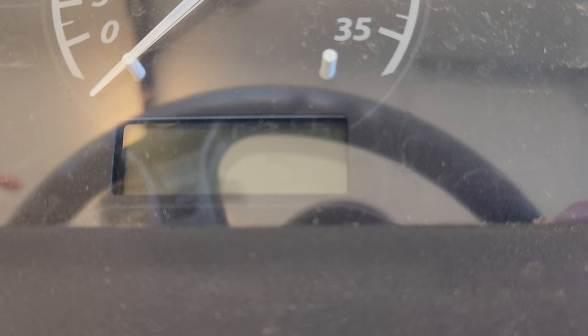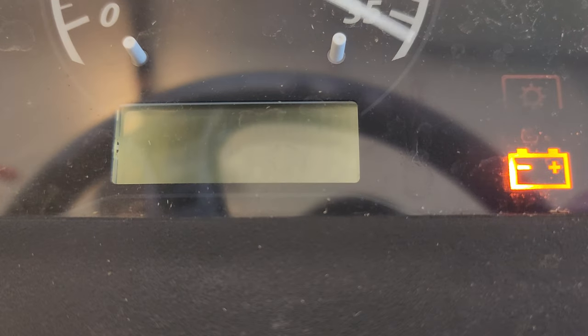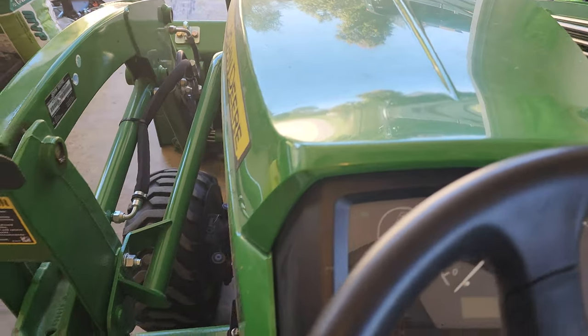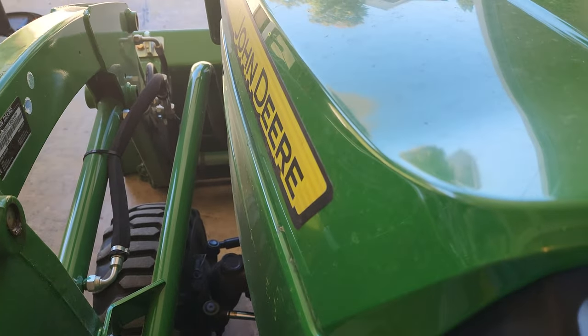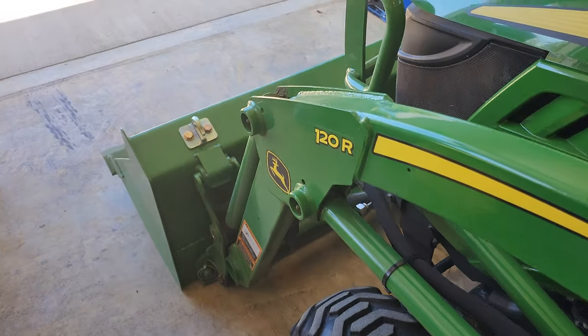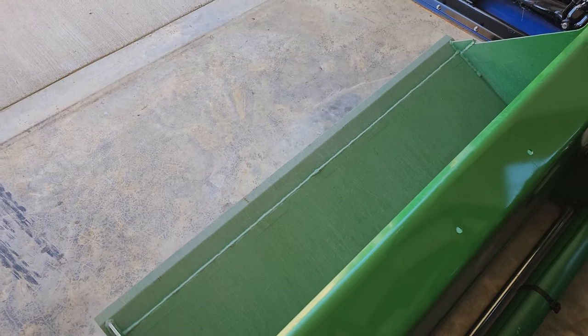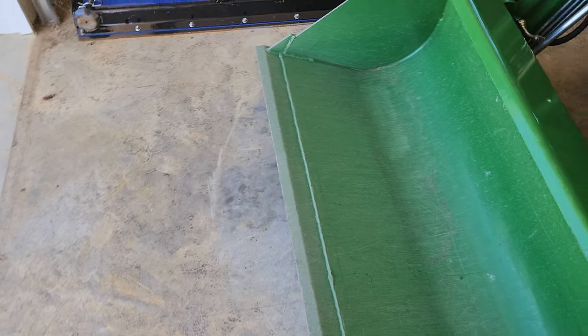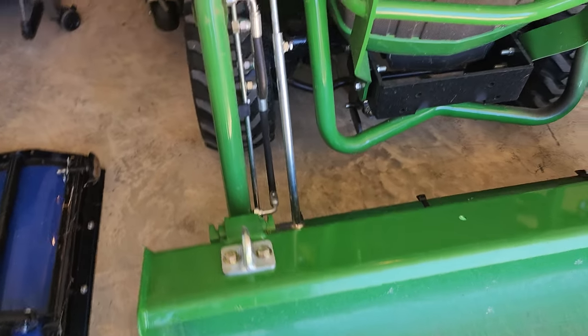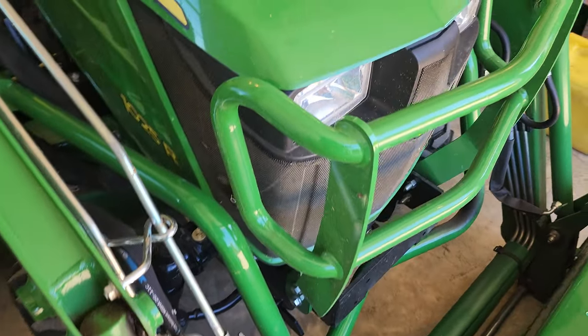Here's my 1025R tractor. Let's see how many hours are on it — 319.2. I noticed the other day that the hood was bouncing up and down as I was mowing, and I haven't even had time to wear the paint off the bucket yet. So let's look at what was causing the hood to bounce up and down.